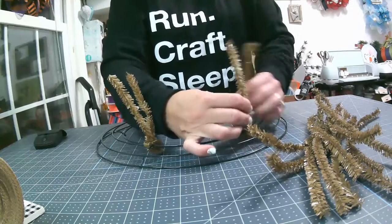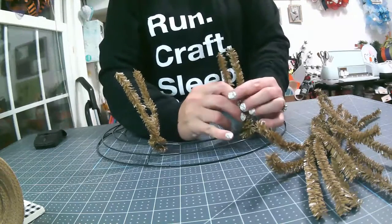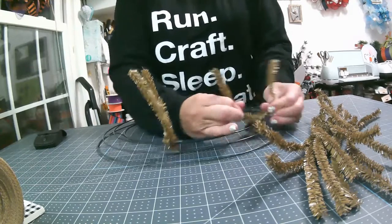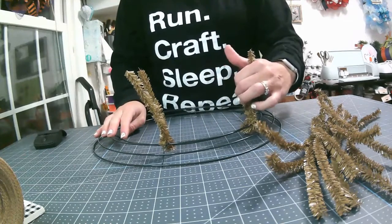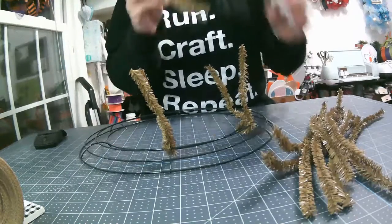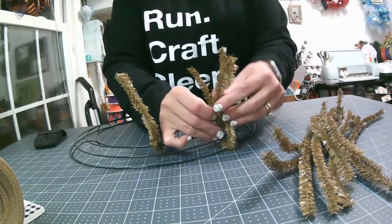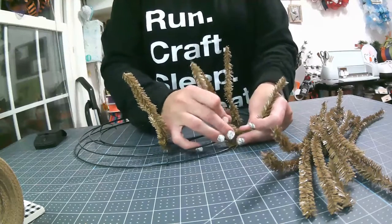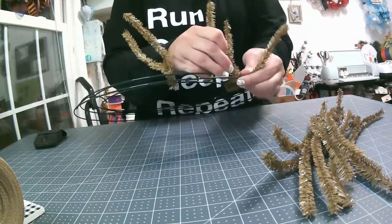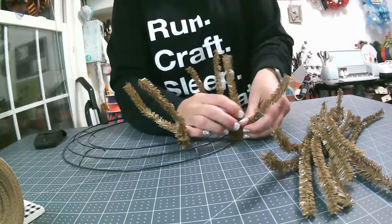These are tensile ties versus the pipe cleaners that you would normally traditionally use. I just had these on hand, so I've decided I'm going to use them up. If you get a work wreath form, sometimes they come with these attached to it. And here is my outer. So each section with the pancake style, you definitely use less material.